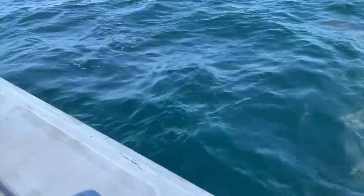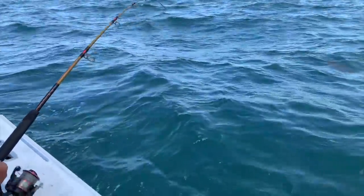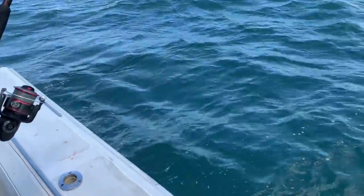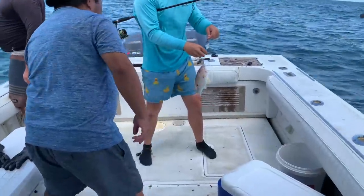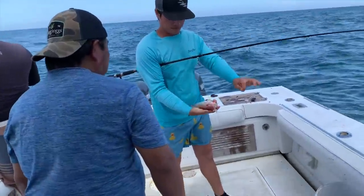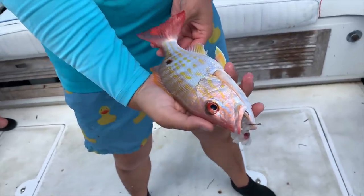Nice job, Hero. Hero promises a big fish. He promises we're going to have dinner. What is that, the yellowtail? No? It's a lane snapper. A lane snapper, okay. Fish, nice job. Really pretty film.